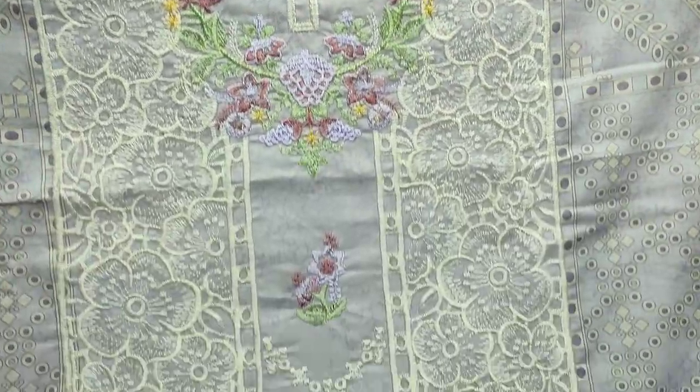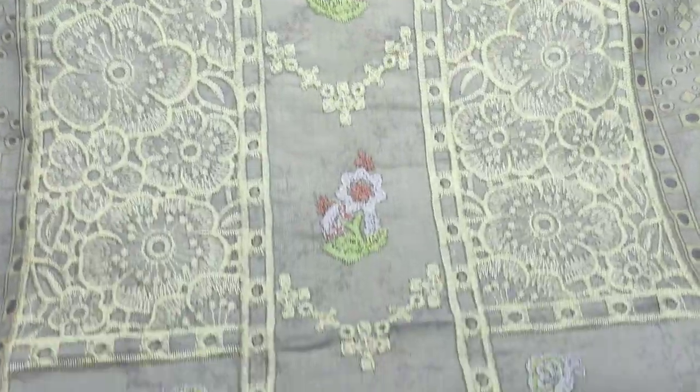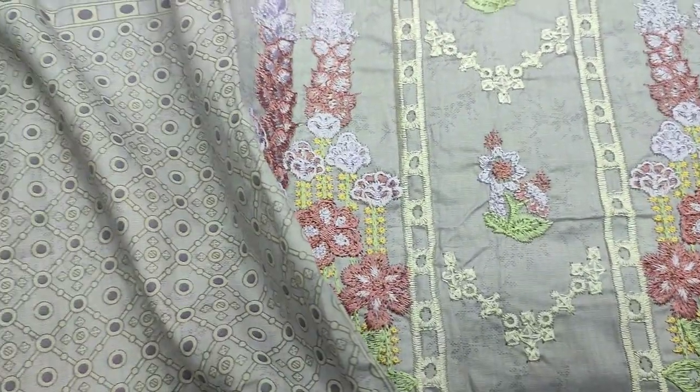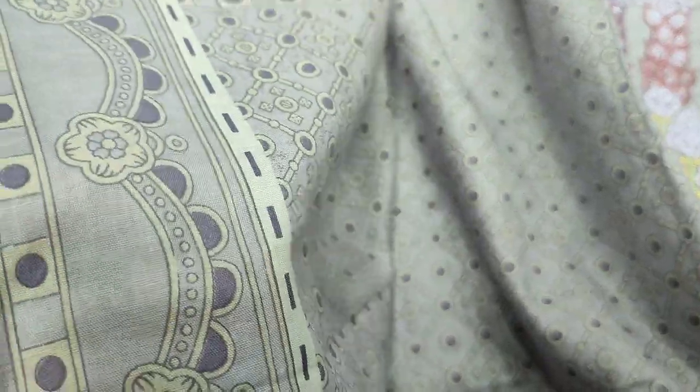Embroidered neck, long neck with threadwork. All printed — it is a good fabric.